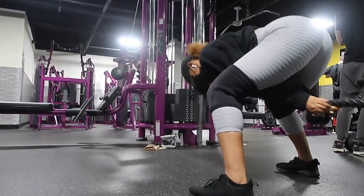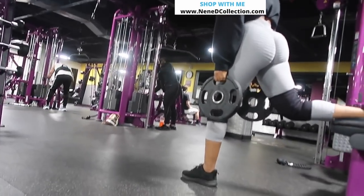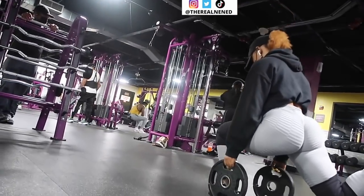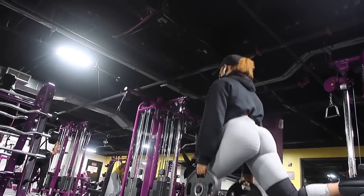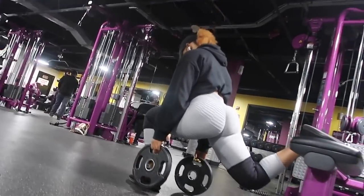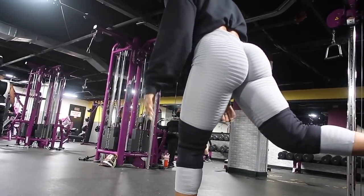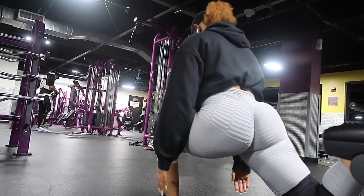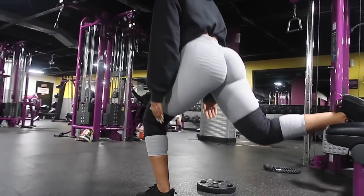Moving along, we're jumping into Bulgarian split squats — one of my absolute favorite strength-building exercises. This is amazing for your quads and glutes. Make sure your back is aligned with your neck, and keep your front leg close to the bench so you can do the full range of motion. We're doing 20 reps per leg: 10 reps with two 10-pound plates on each side, then I drop the weight and do the last 10 reps with no weight. Then I switch legs.